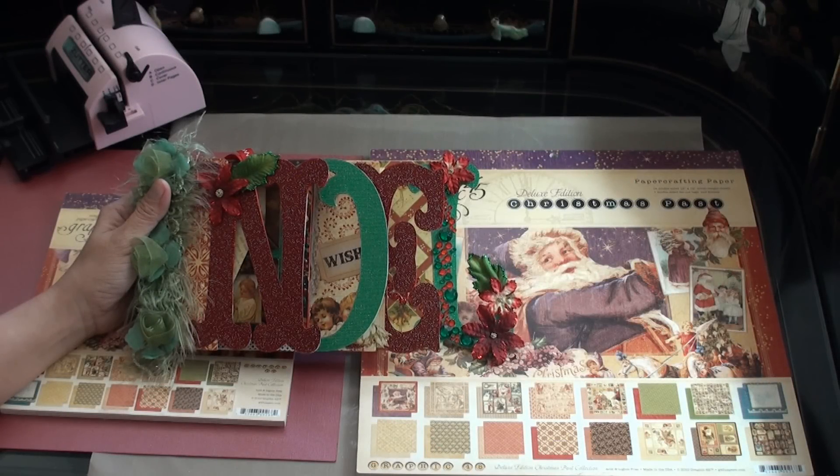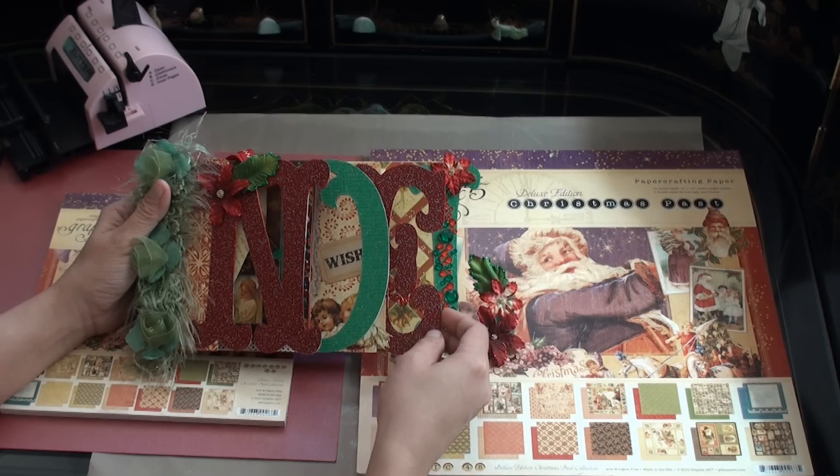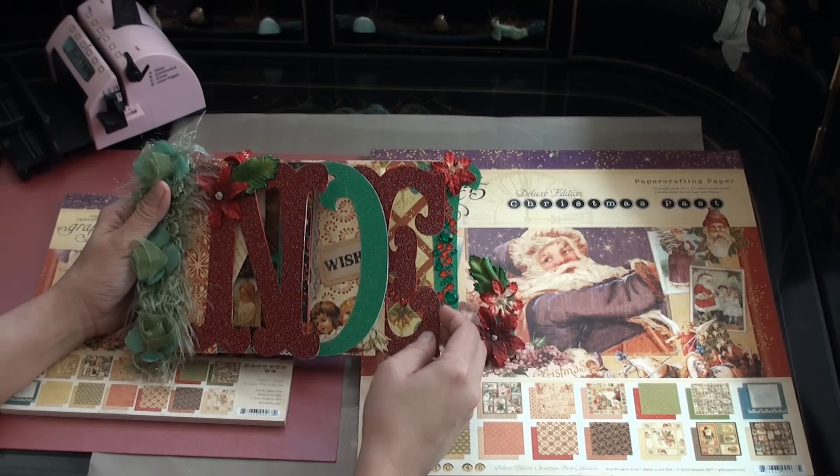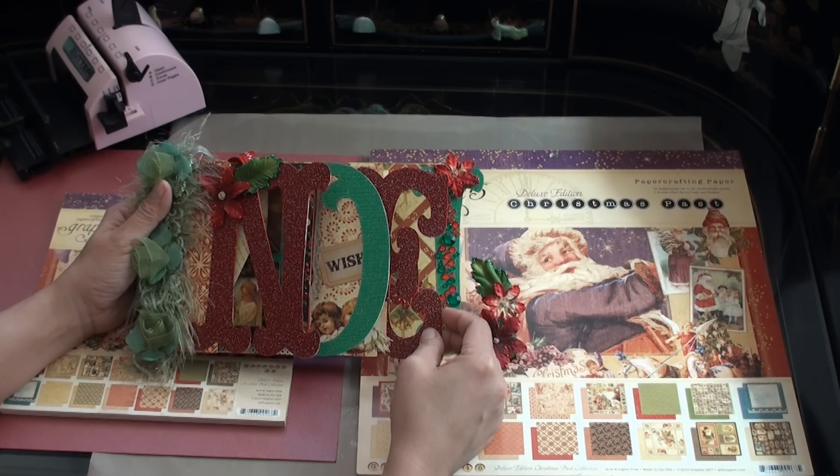Hi, this is Peach and I would like to share with you my design team project for My Sherry Crafts. I used my Cricut Expression to cut this word book and I also used my Planting School book and my storybook cartridges for the shapes.